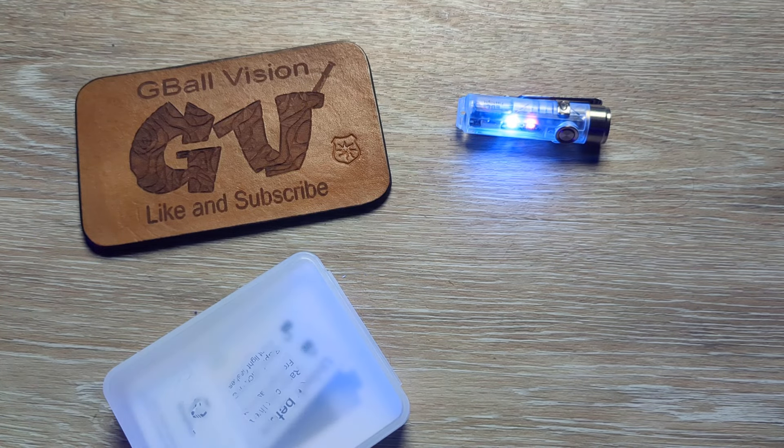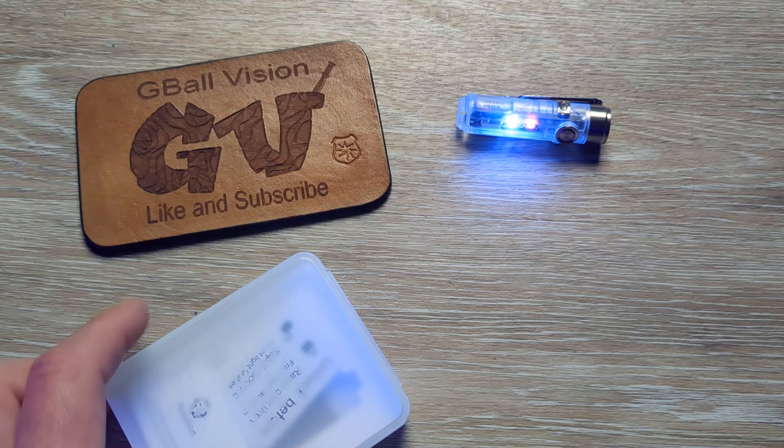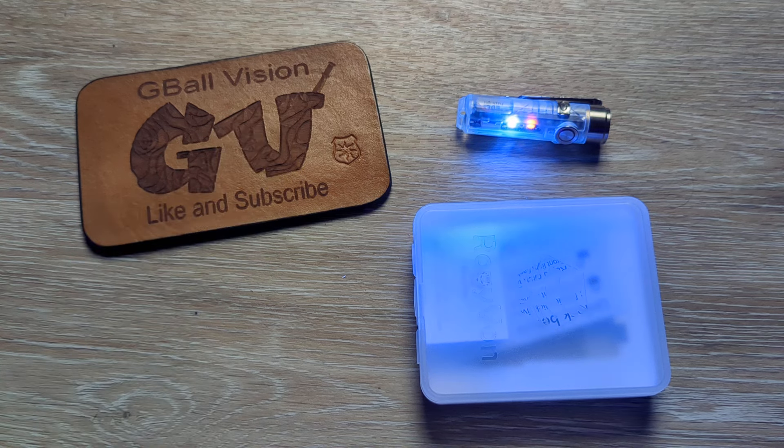What is happening everyone? Welcome back to G-Ball Vision. Thank you for stopping in. Today I have for you guys a deep dive and testing into the RovyVon Aurora A8 Generation 4.